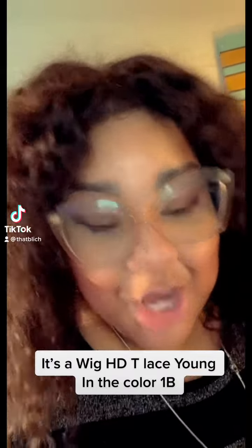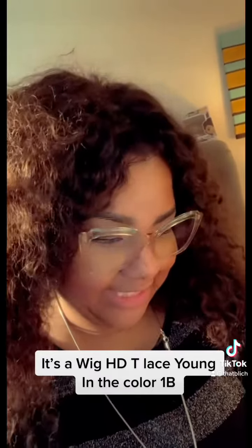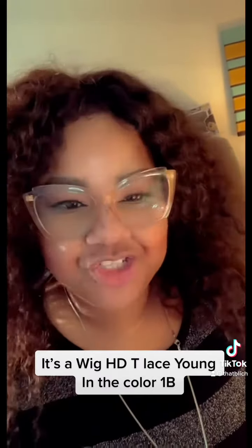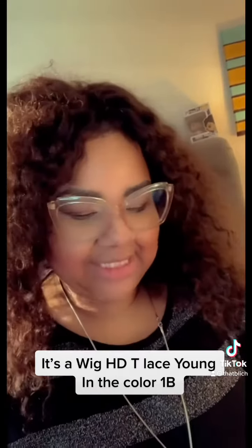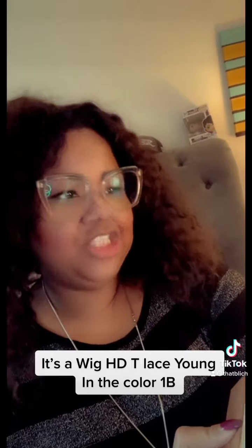Y'all know what time it is? Wig review time. So I'm reviewing this synthetic wig. I really wanted to try this new HD transparent lace. This is HDT lace, y'all.